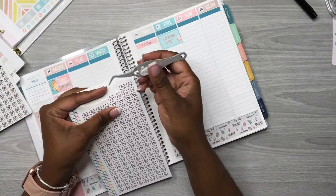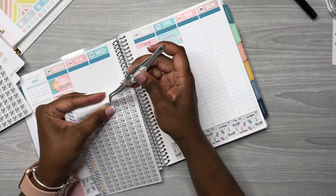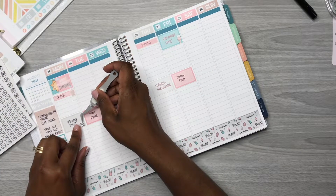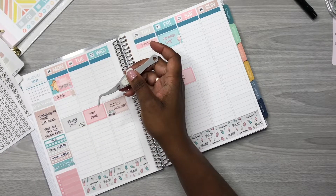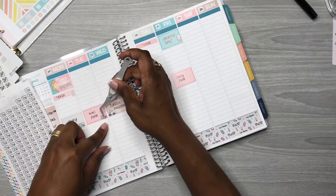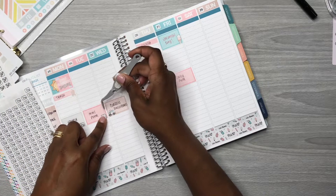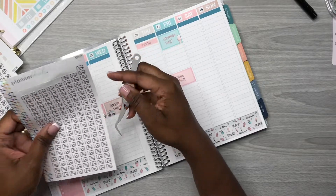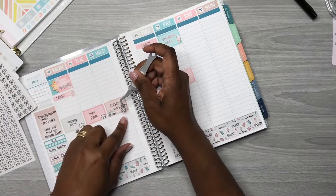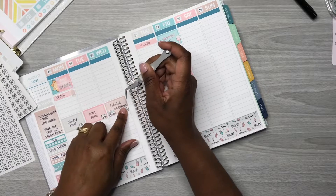I want to use some stickers here from Planner Kate — these YouTube stickers. I'll put one there. I love this ice cream truck sticker — that's so cute.